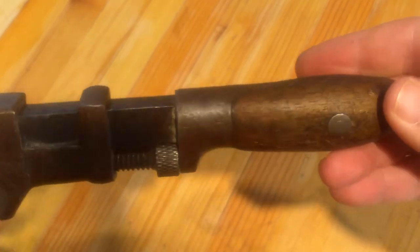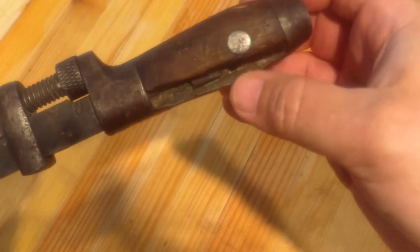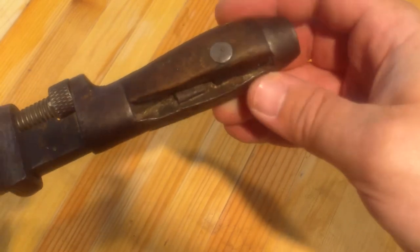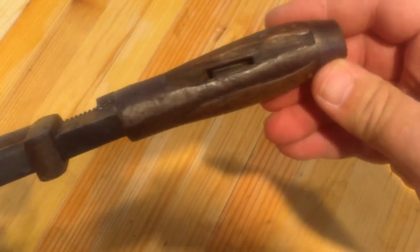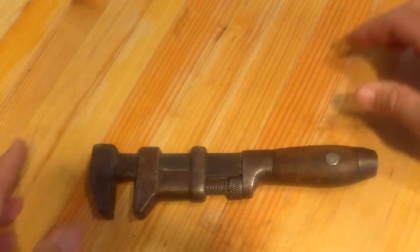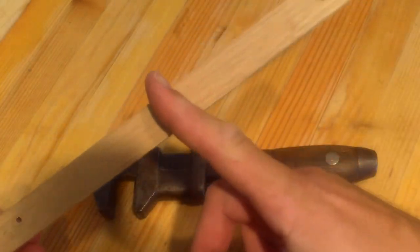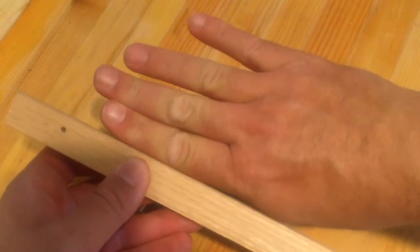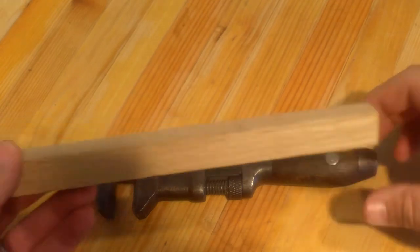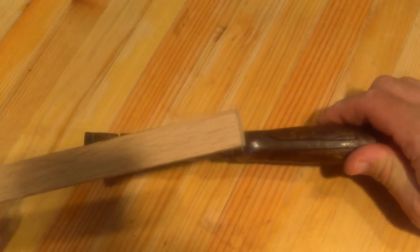I don't know whether I'm going to re-blue it or just try to keep the patina on it, but I know once I do the grinding down here it is going to change the color. So this will be an experiment. One of my friends had given me this piece of wood and my thought was I was going to cut it in two, then glue both halves together, split it, and try to make the handle with it.